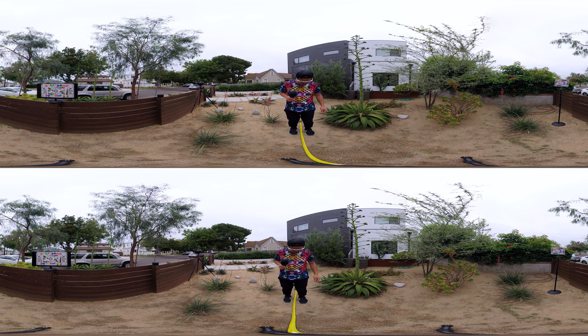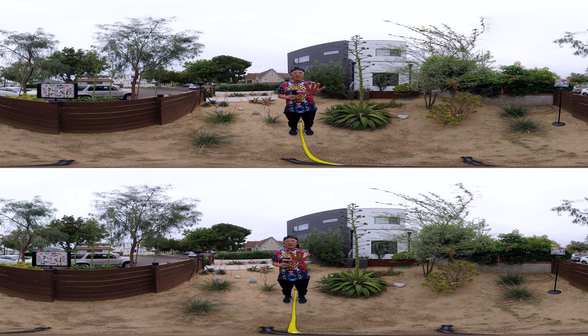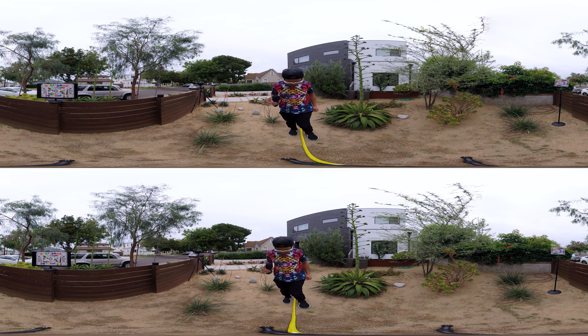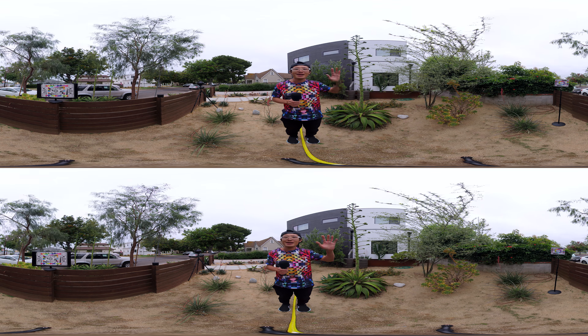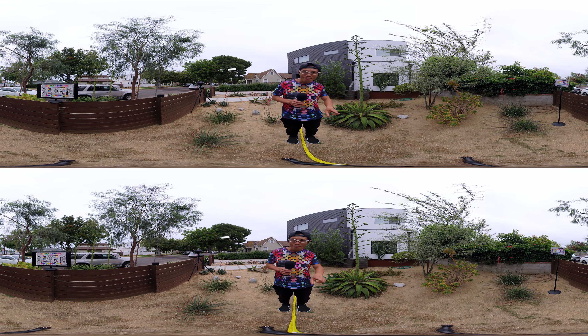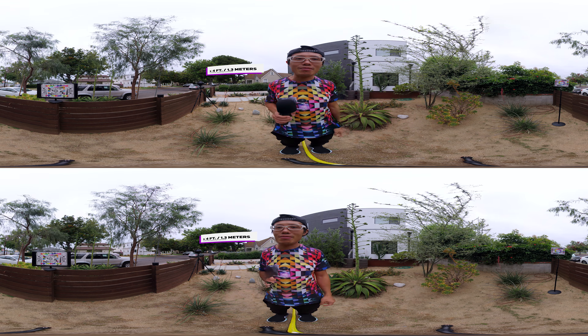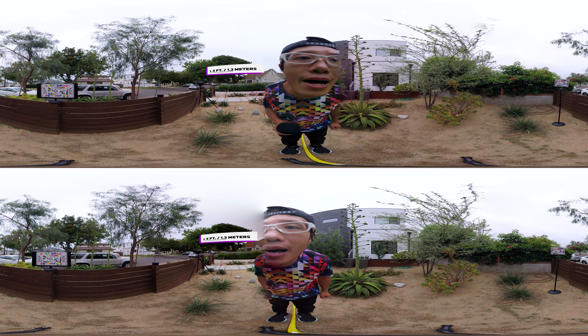I walk toward the camera — now I am 3 feet away, looking at the camera. Now I am 2 feet away, looking at the camera. And now I am very close, 1 foot away from the camera. And if I lean back, I am touching the camera right now.